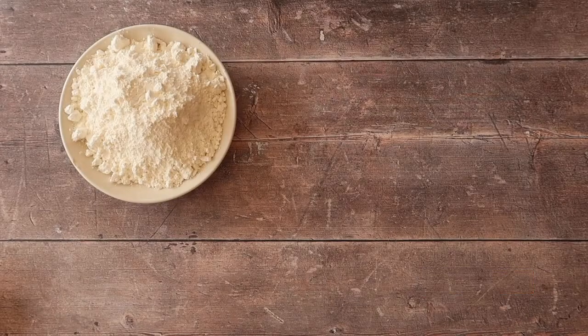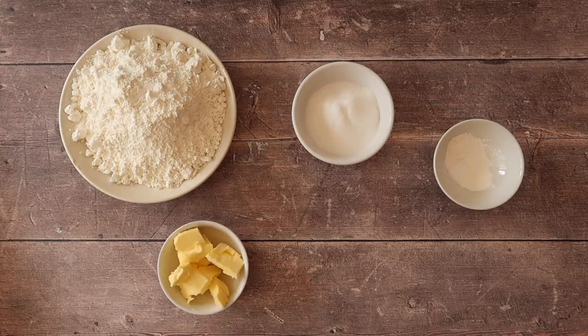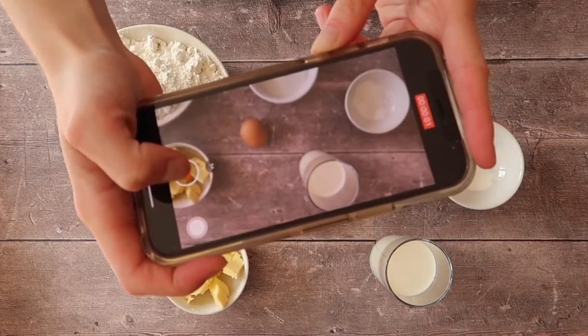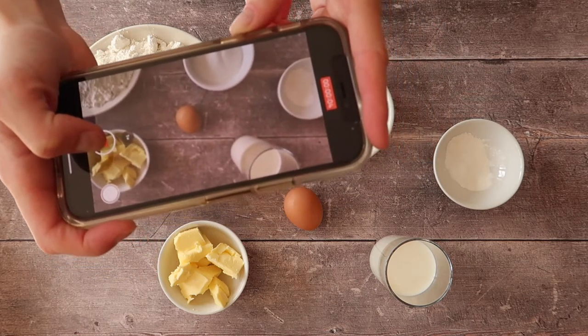Today you will need 500 grams of gluten-free self-raising flour, 85 grams of caster sugar, 5 grams of gluten-free baking powder, a pinch of salt, and 5 grams of xanthan gum, 75 grams of unsalted butter, 1 large free-range egg, and 200 millilitres of whole milk. And what you can't see here — because between you and me I forgot to put it in the ingredients list — is a 7 gram packet of instant dry yeast.